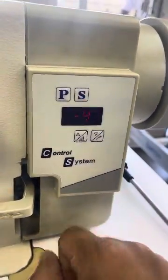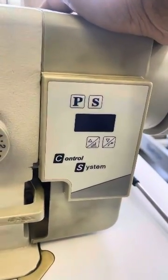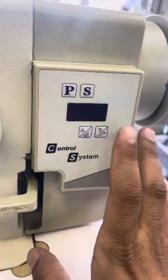Press the S again, press the P, and switch it off. Then the direction will change. Usually these machines are set on triple zero one.